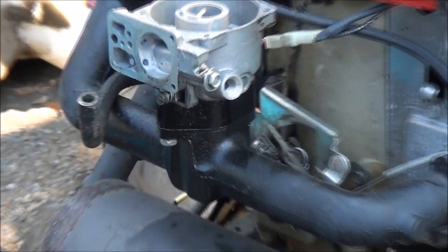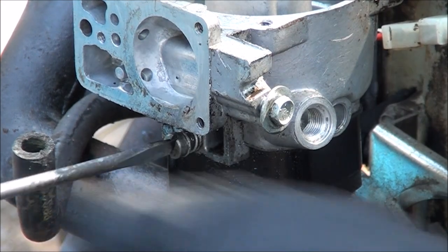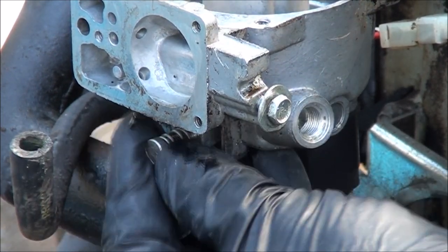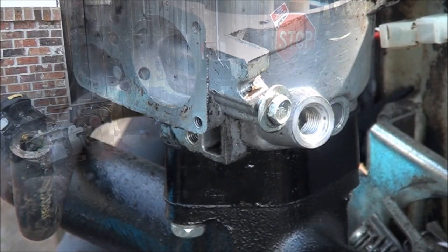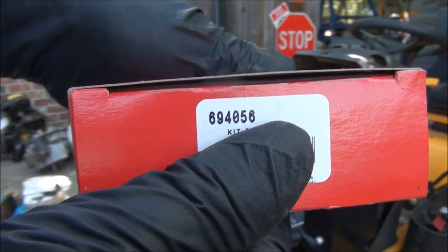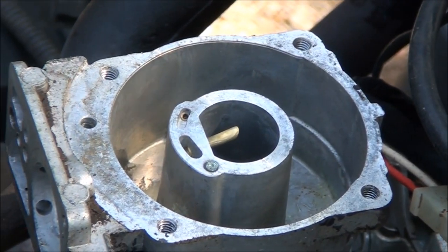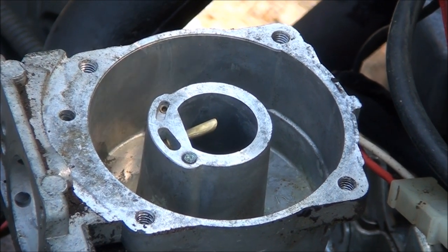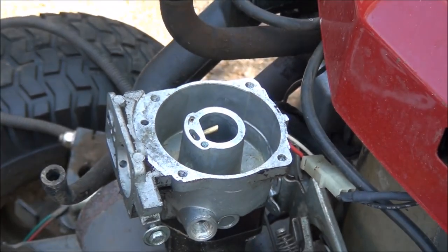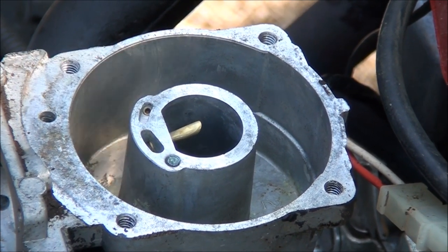You'll see your carburetor mixture screw right there — you'll want to take that out and make sure that those passageways are clean under there. I'll show you how to set it to the initial setting when reassembling. This is the carburetor kit you'll want — it's a Briggs & Stratton part number 694056. Luckily this carburetor was not in that bad of shape. I didn't have to scrape the gasket surface much, and I didn't have to clean out much from the inside. I've taken these apart before where it took me a couple hours just to clean out all the gunk and corrosion, but luckily this one's in pretty good shape.